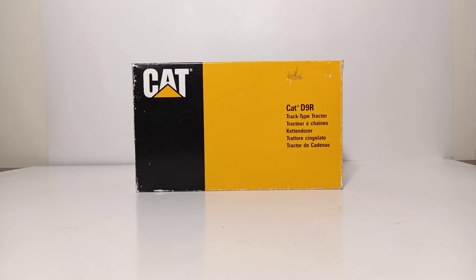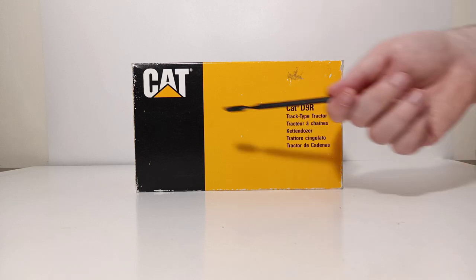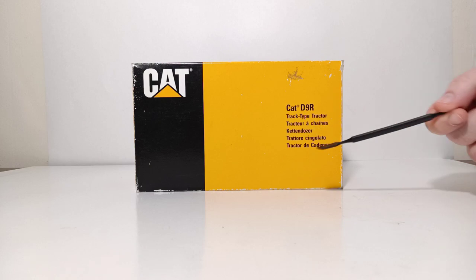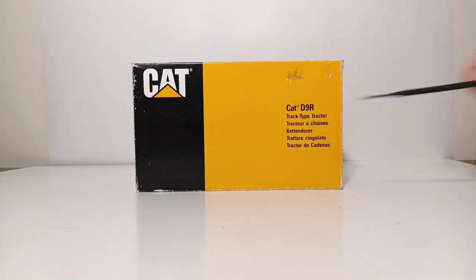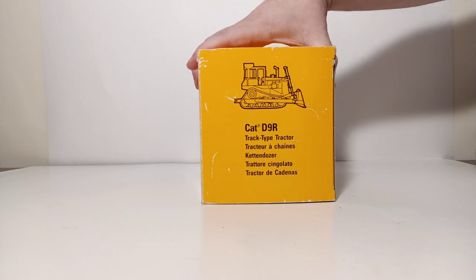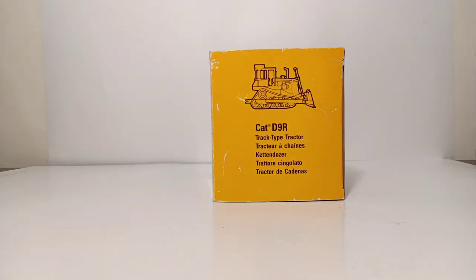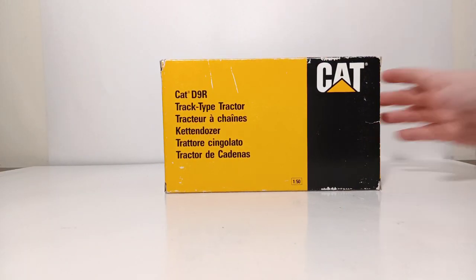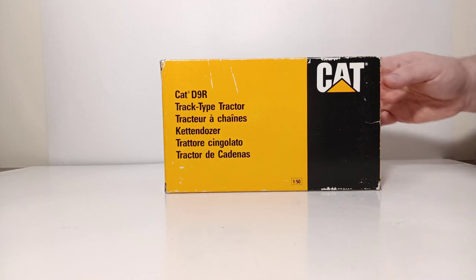With that information out of the way, let's take a look at the packaging. The NZG boxes, for the most part, were all of this similar prototypical design. You have the black and yellow CAT over here, CAT D9R. On the side, you have the outline drawing, CAT D9R track-type tractor, and then various different ways to say track-type tractor in multiple different languages. Same thing on this side with the addition of the scale — 1:50th scale.